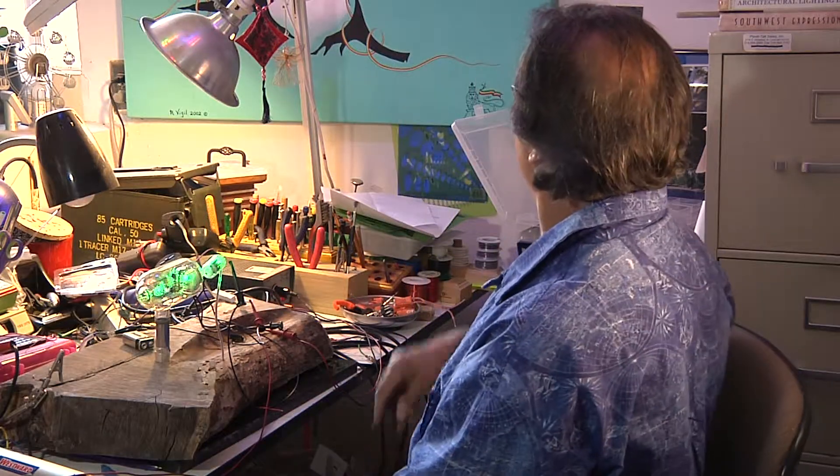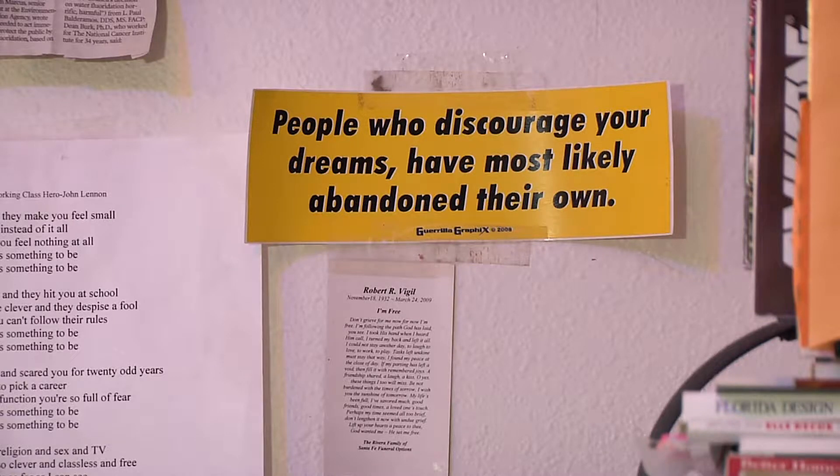I have a bumper sticker that says: people who discourage your dreams most likely abandoned their own. My advice for people is if you have a dream, be true to it. Be true to yourself. Follow that dream. Yes, you're going to have a lot of distractions — I've had a lot of distractions in my life — but I've always come back to the same thing I've always wanted. I wanted to do artwork, and so I've retracted myself back despite all those distractions. I don't know where I would have been without them, maybe it wouldn't have been as great because I didn't have all these other experiences. But I've always come back to myself. So my advice is: if you are true to yourself, go in that direction and continue doing that.